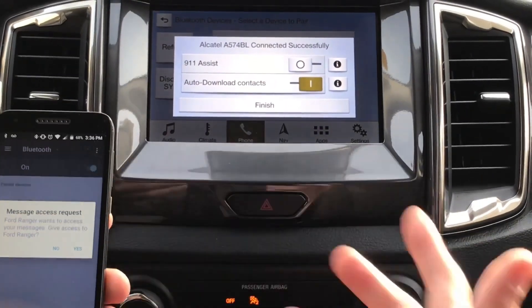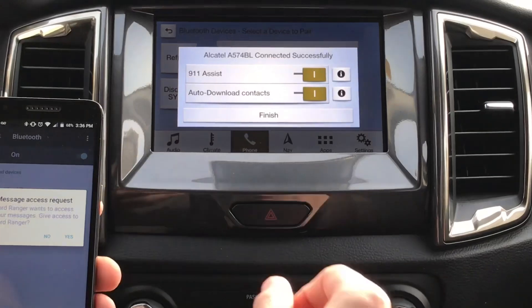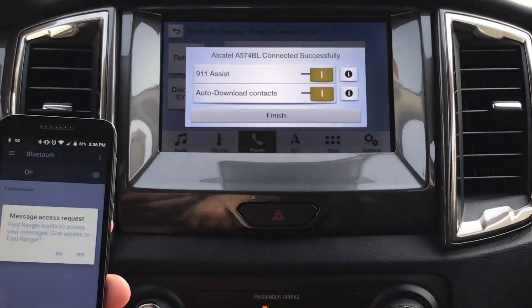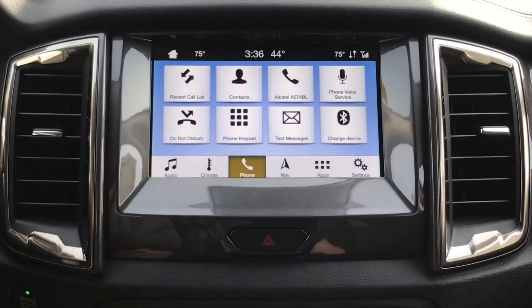Now your phone is synced to your smartphone. You can press 911 assist — I always do so to be safe. You're going to press finish, and then it's complete. Enjoy your new Ford vehicle.